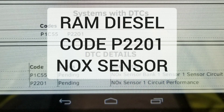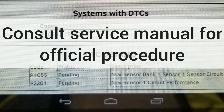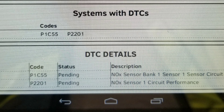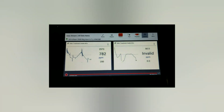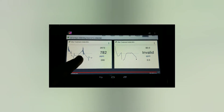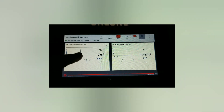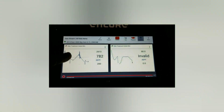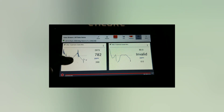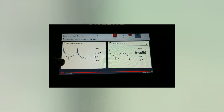Today I will be working on a 2014 Ram 2500 diesel truck with a code of P2201, which is the front NOx sensor near the turbocharger. There's an error there, so we will start working on that. The sensor is showing a lot of rippling up and down, and I think that rippling effect makes the computer's ECM think that something is wrong with the sensor, so I'm going to go ahead and replace it.